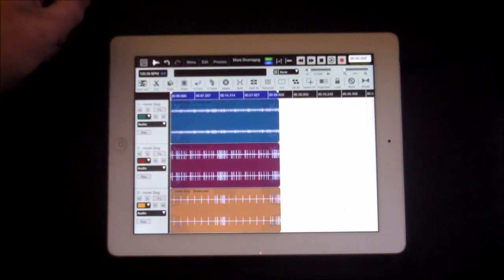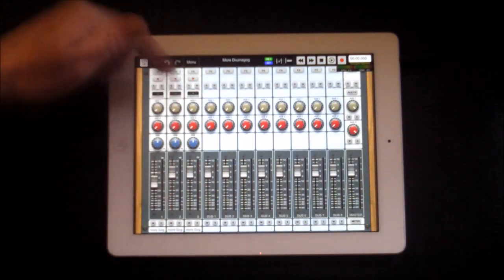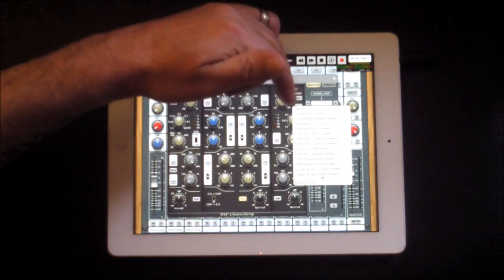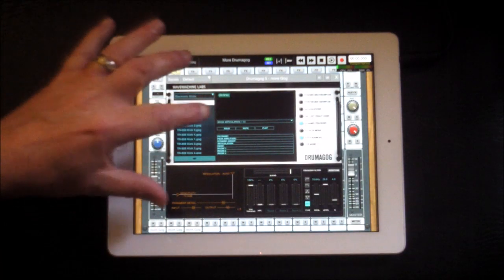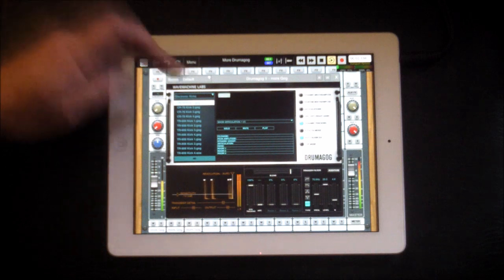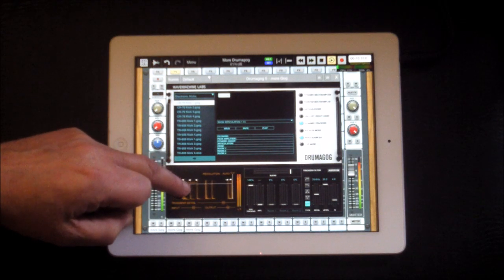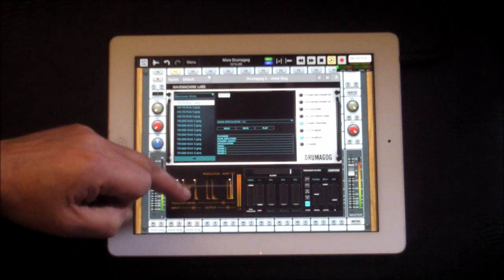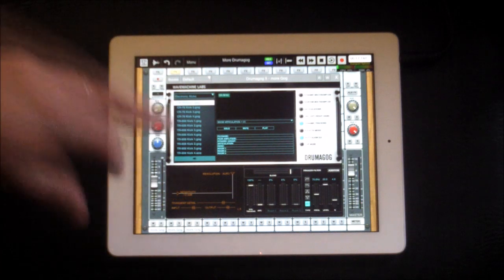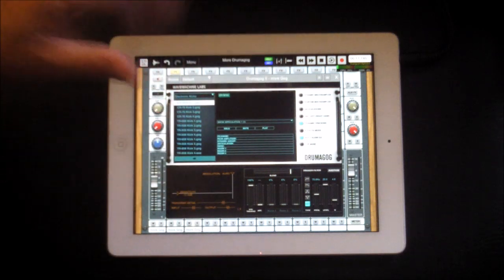Now we're going to start by replacing the kick drum. Go to the mixer — our kick drum is on track two — hit Effects, then go to the first insert and find DrummaGog. It's got a CR-78 on it. This thing here is the sensitivity — if it's below the line it picks it up, if it's above it won't. This is useful if you have a live recording with bleed going into other microphones. You can set the sensitivity really well. There's stealth mode, auto align and other options to explore later.